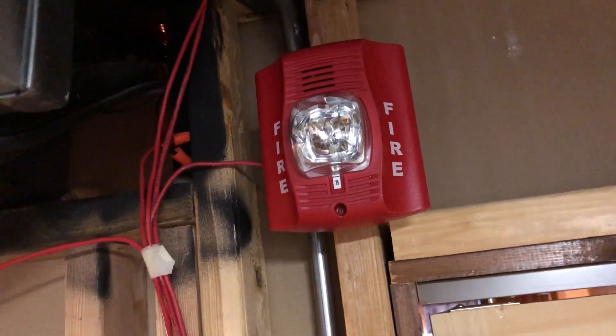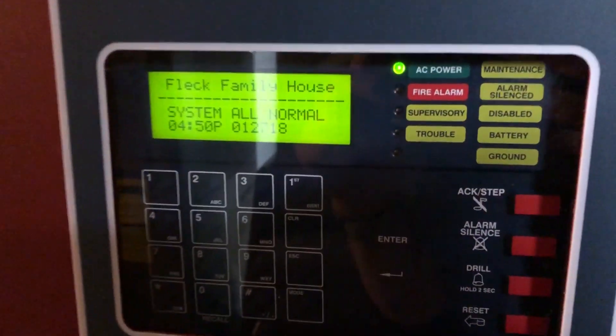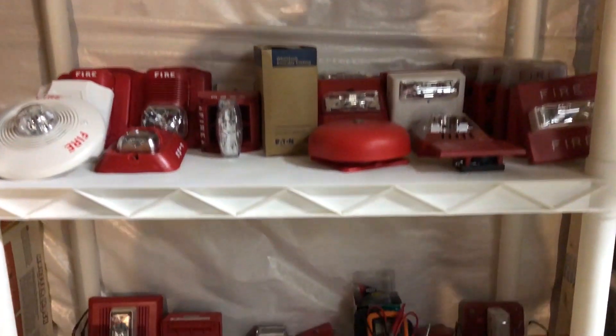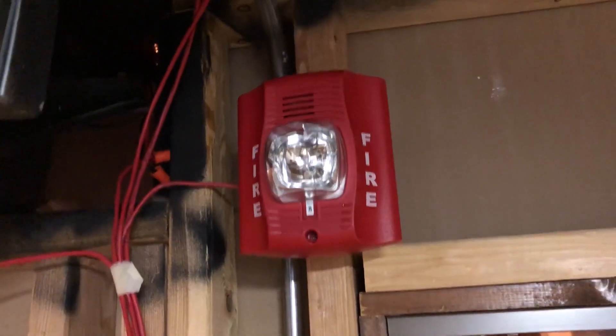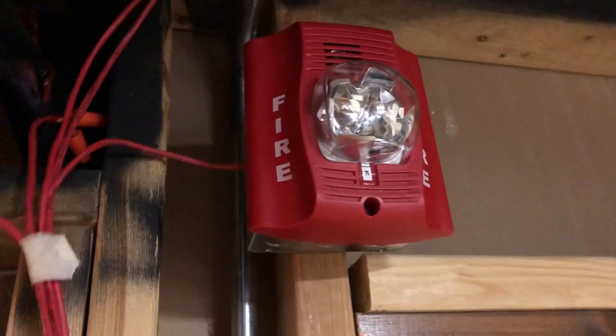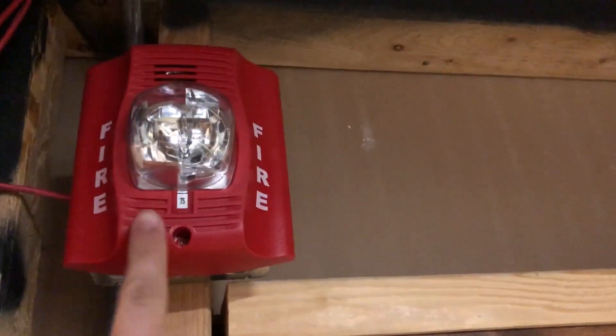I was not expecting to get so many requests, so I had to change it up a bit. I decided to turn every request into a vote, and each vote for each device counted. There were 23 votes for the System Sensor Spectralert Advance, 35 for the BG-12s, and something like 27 or 28 for the System Sensor i3.